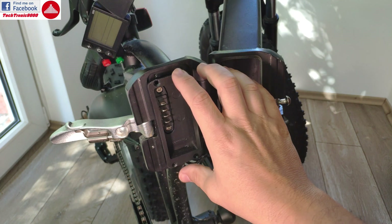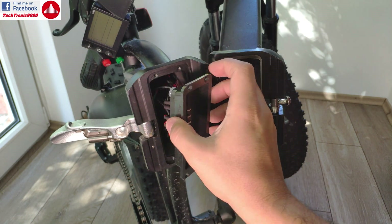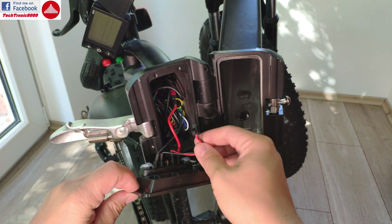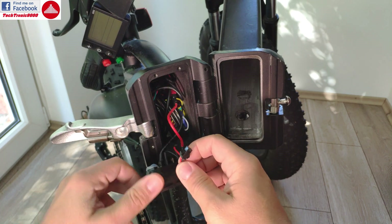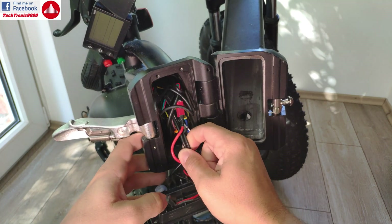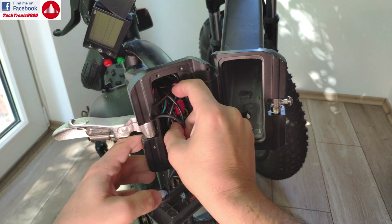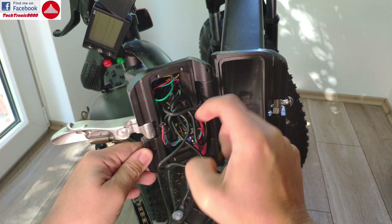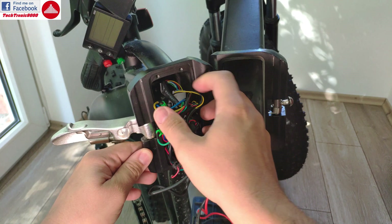After the screws have been removed, gently take off the plate — this is held up with a lot of wires underneath. Don't worry about this one, it's not connecting to anything. Now you have to gently pull out the cables without pulling too hard, otherwise you risk disconnecting the plugs and not knowing where each plug should go.